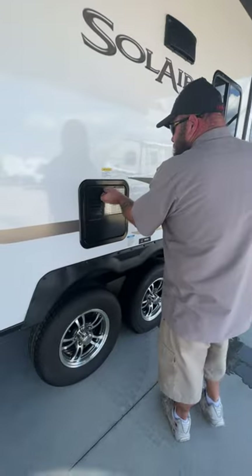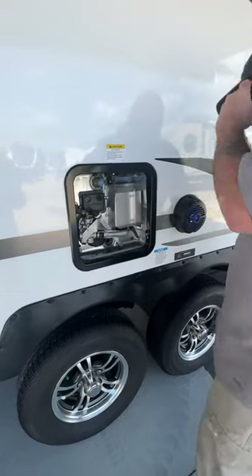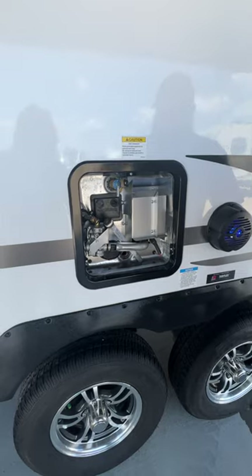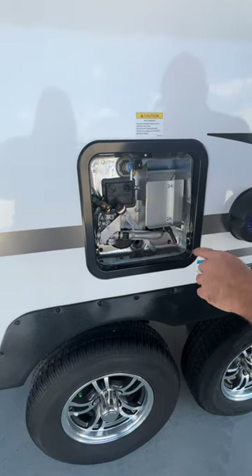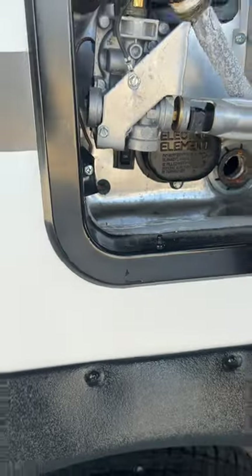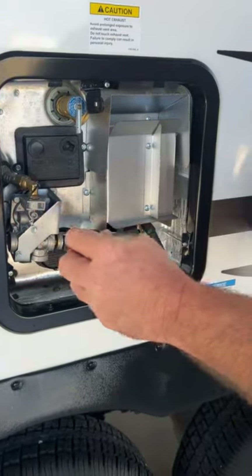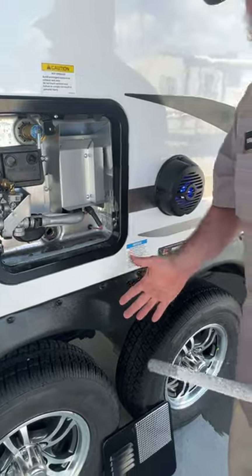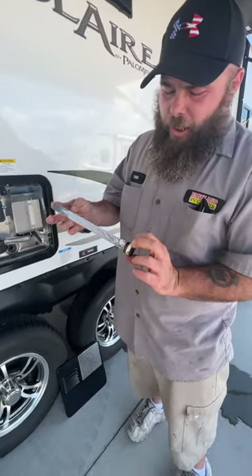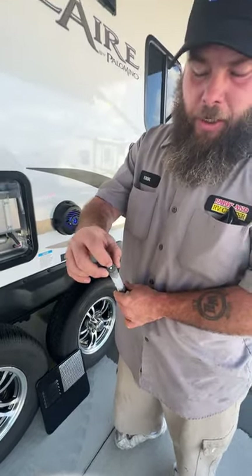Next we've got the water heater. It is a gas or electric option. For the electric option, it's going to be located on the lower left corner — right now it's in the off position because we don't have any water in it. For the gas option, it's going to be a switch inside. You always want to pull this anode rod out when you're done because you want to get all the water out of the coach. As you see, it's already doing its job — it's attracting the impurities in the water, attacking the rod and not the tank. This starts out the size of a dime and works itself down to the size of a coat hanger.